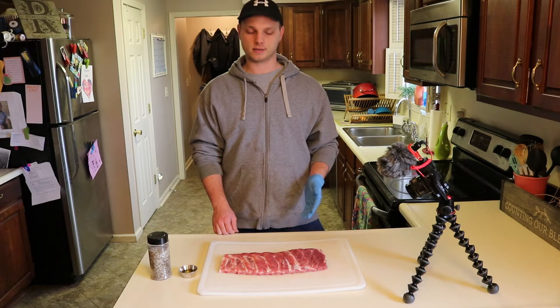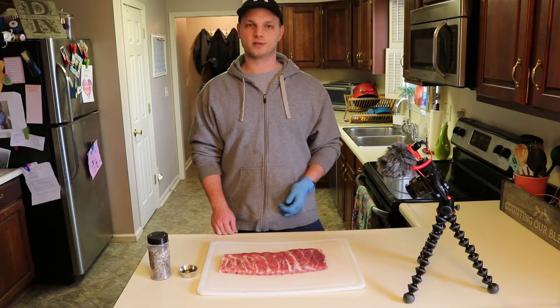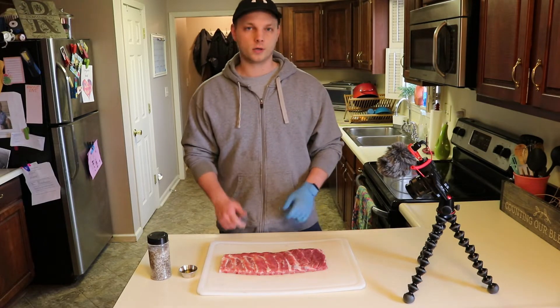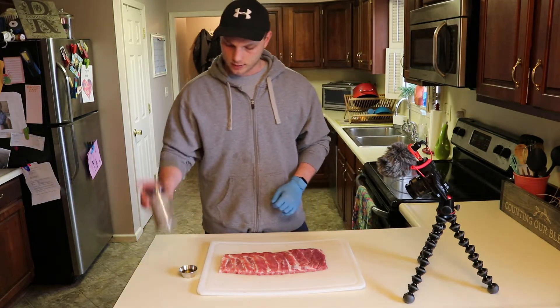One thing I noticed when I was in Texas is you didn't see a whole lot of pork — a lot of beef ribs, a lot of brisket, a lot of turkey, which was interesting to me. But today I've got some pork and I'm gonna do my take on some Texas style ribs.